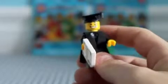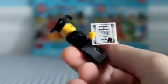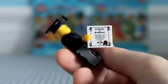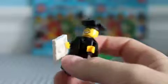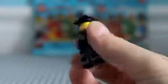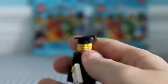Now onto the second minifigure. You've got the graduate. He comes with a really cool certificate, which I really like a lot. And then you've got a new cape. There's no back printing, just black.